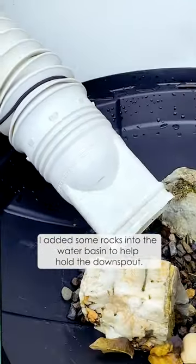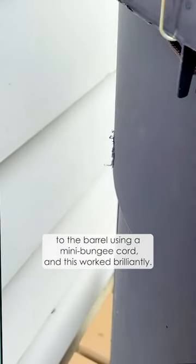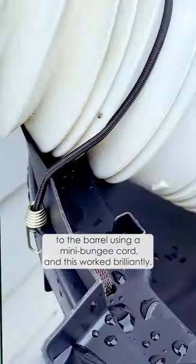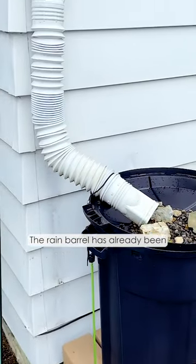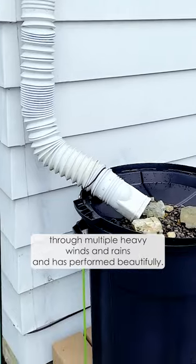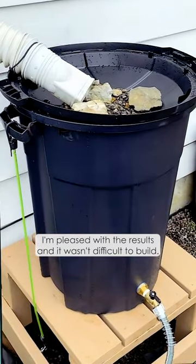I added some rocks into the water basin to help hold the downspout. I also attached the downspout to the barrel using a mini bungee cord, and this worked brilliantly. The downspout feels very secure. The rain barrel has already been through multiple heavy wind and rain events and has performed beautifully. I'm pleased with the results and it wasn't difficult to build.